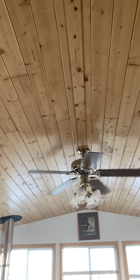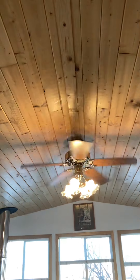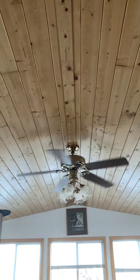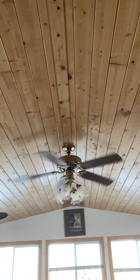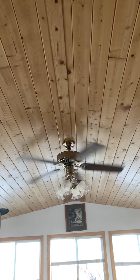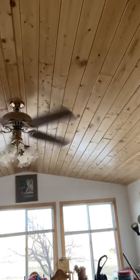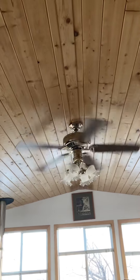So, medium. This is also the light. And of course, high. Now, this is wobbly a lot on high.